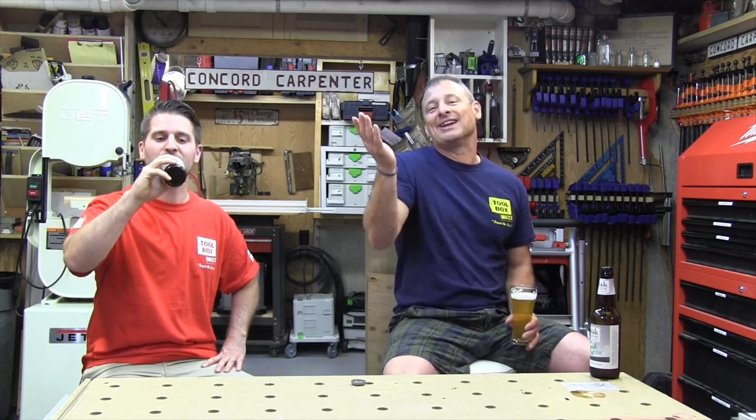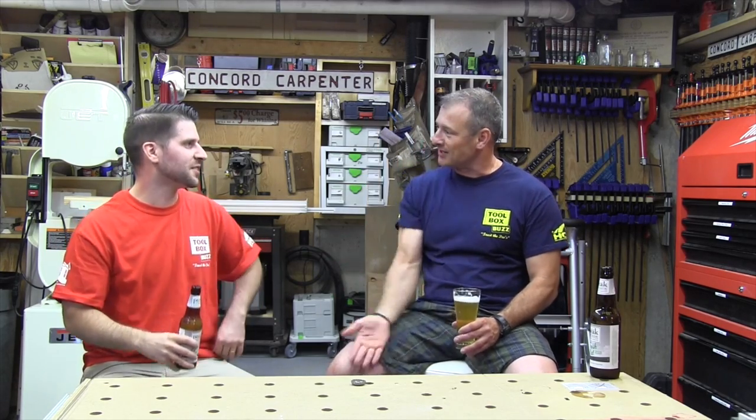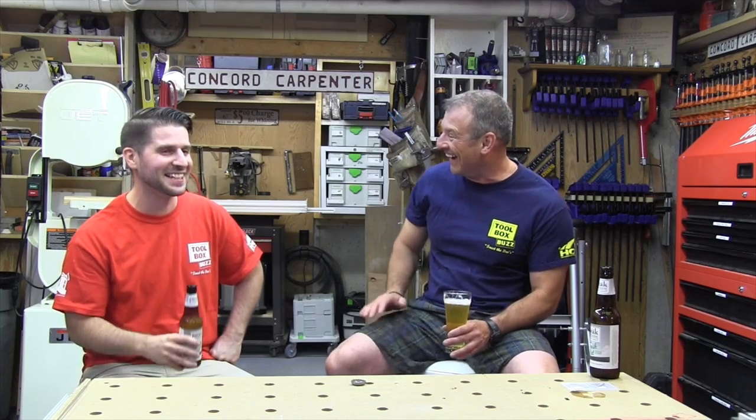The bag has a fullness indicator — I call these 'idiot lights.' It's not actually an LED light, it's more like a lever or a little tab that comes up to tell you to change the bag.